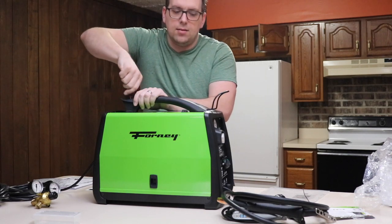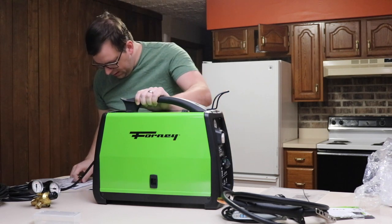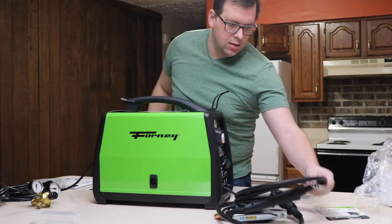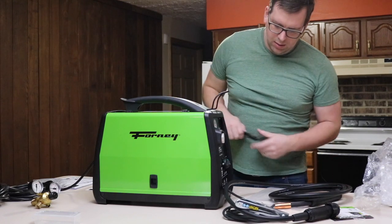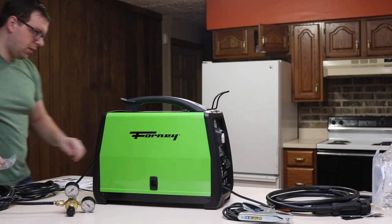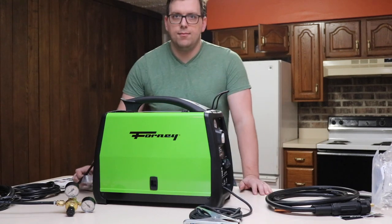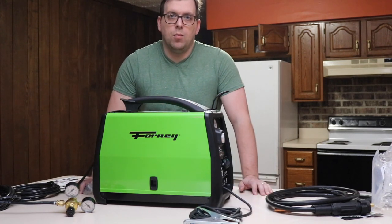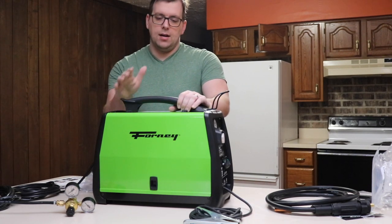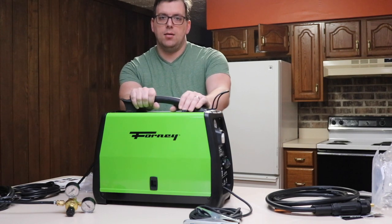This handle is for wrapping the cord. So this is everything that's included in the Forney MIG-140 machine, and I look forward to figuring out how to best use it and some of the projects that I'm looking at doing.